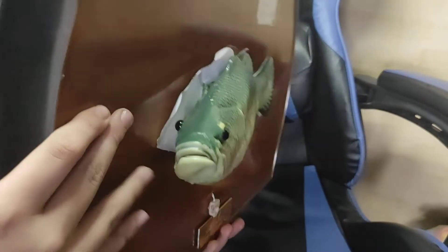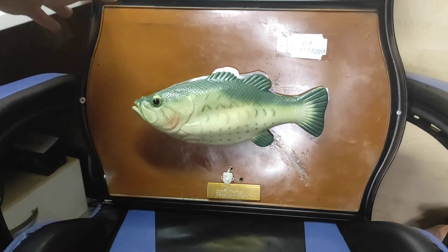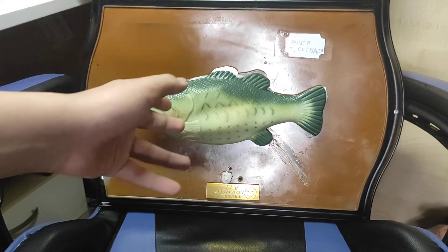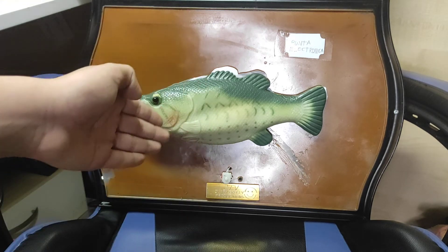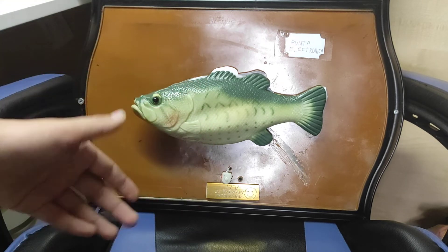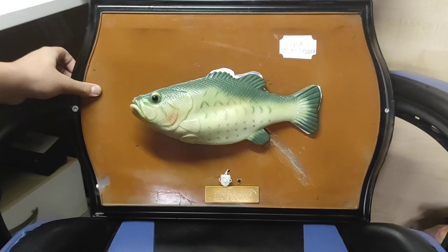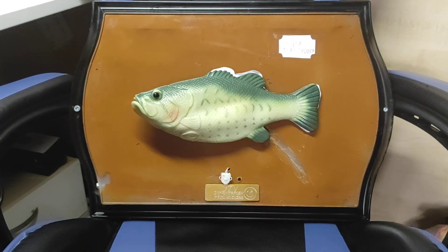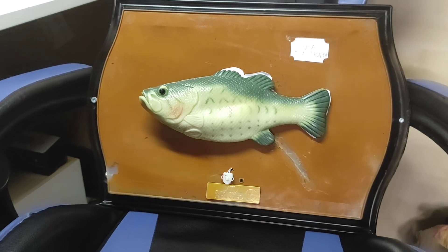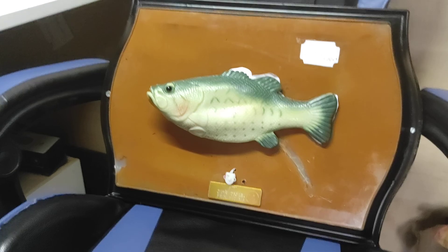I screwed the switch in, by the way. I'll bring you more updates when I finish the singing fish, and also work on the adapter and stuff like that. Because it used to work on six volts — four batteries — but now it's running on 4.5 volts, which is three batteries. I should find the adapter that works; I'm not sure how many milliamps 4.5 volts on three batteries draws. I'll check it in the future. Thanks again and see you next time. Adios.